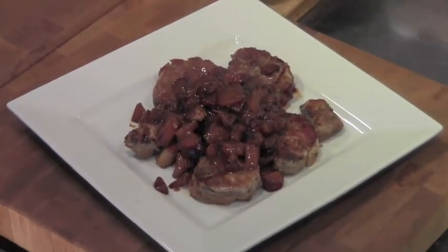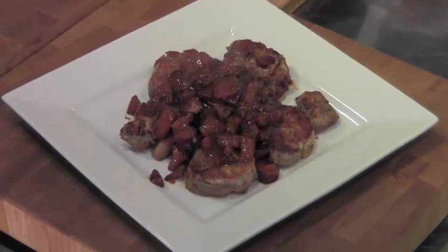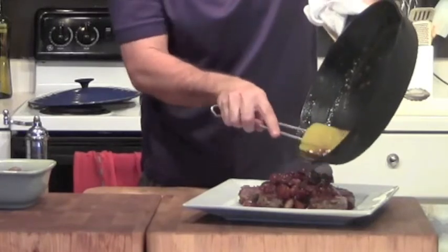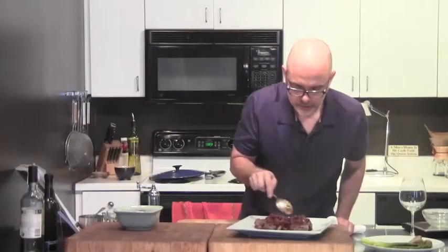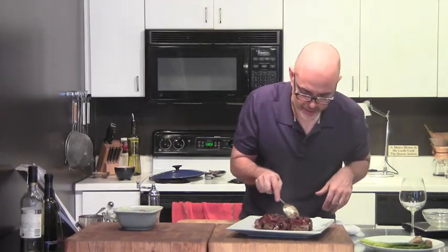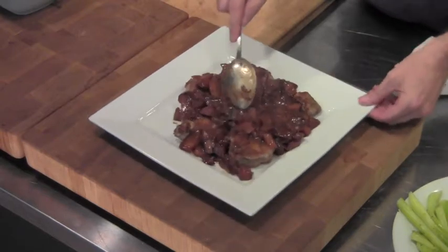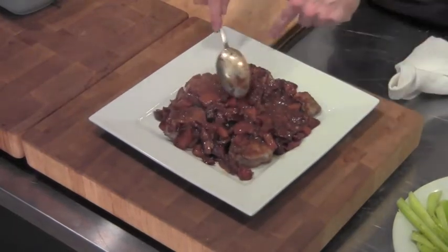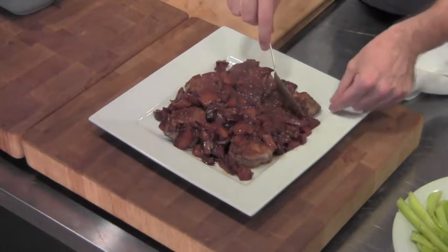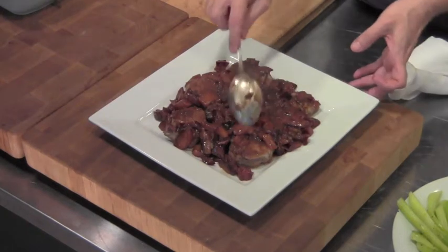I'm going to use my spatula — not wasting any of that delicious sauce. I've got the sauce and you could have done the sauce on the side, but we can just scoop it around. You can see the little medallions of pork get a little bit of it — it gives a beautiful little glaze to the top. See, that one's not glazed, so obviously you want to get a little bit of glaze — all nice and shiny.